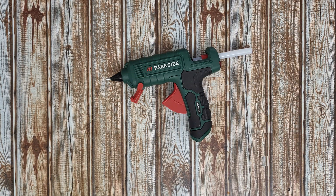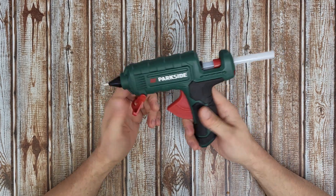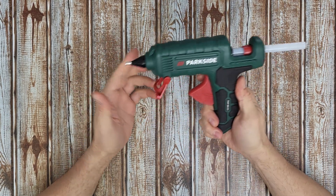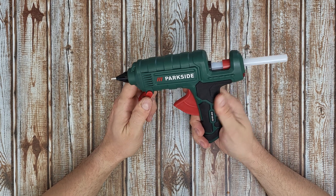Hello my viewers and welcome back to another unboxing, viewing and testing. Today is all about disassembling this hot glue gun. I was wondering what parts it has inside and how it's working — let's find out together. Curiosity: sometimes it is a good thing, sometimes it's not. I hope right now it will be a good thing.